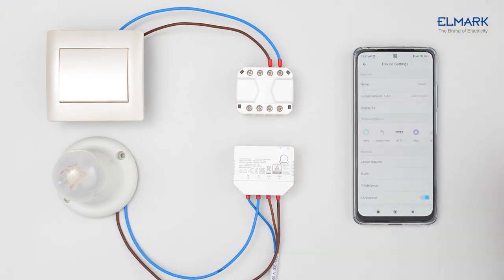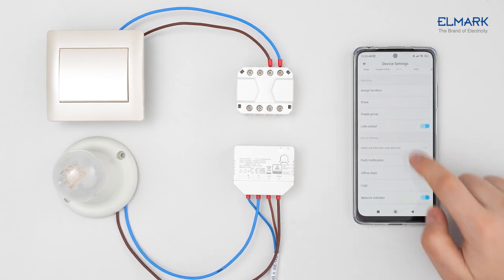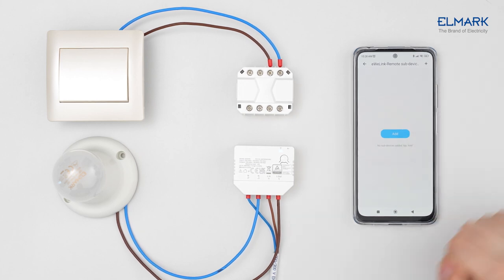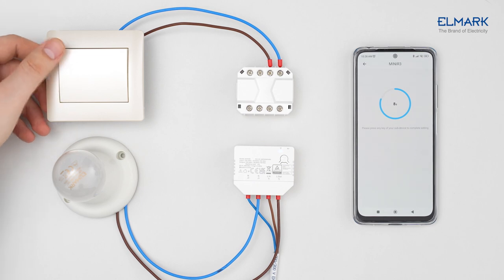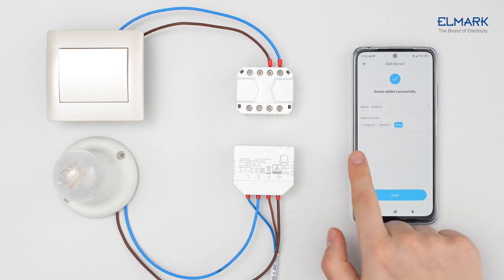Enter the Mini R3 settings page. Select eWeLink Remote Sub Devices. Tap Add or Plus. Trigger the sub device by pressing the button on the device. Add Esmate to one of your rooms.